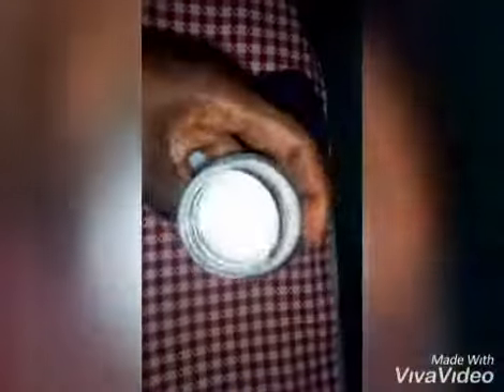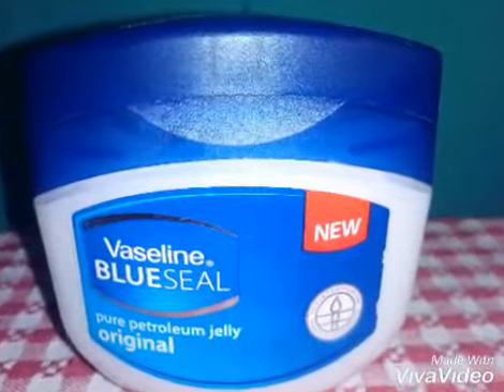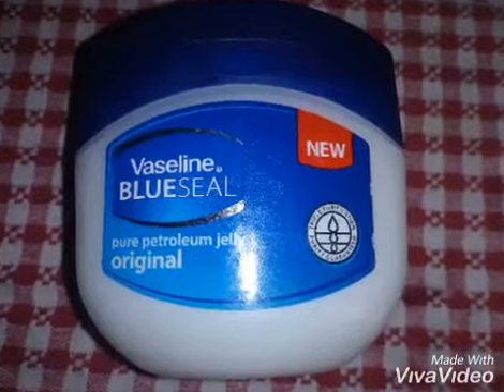This is the end product after you allow it to dry. This is the final product. You can see my Vaseline is white because the wax is white and the petroleum jelly I used is also white. Thank you all for watching my video.